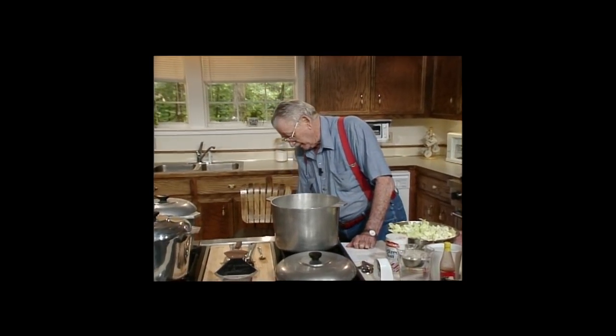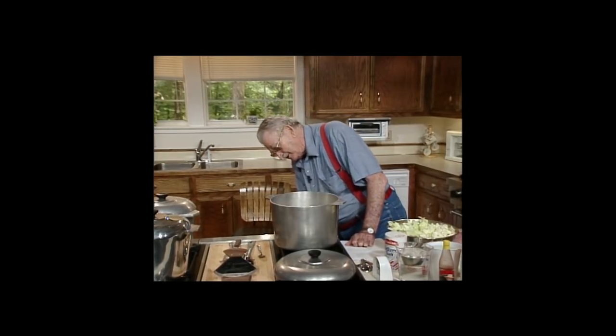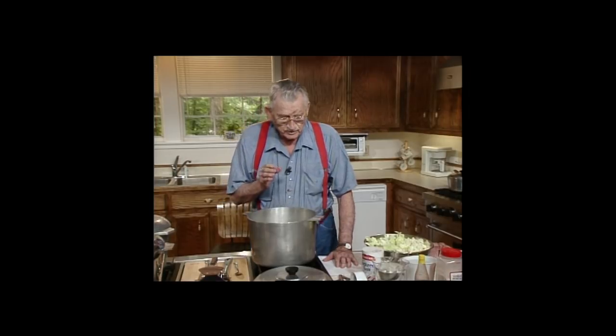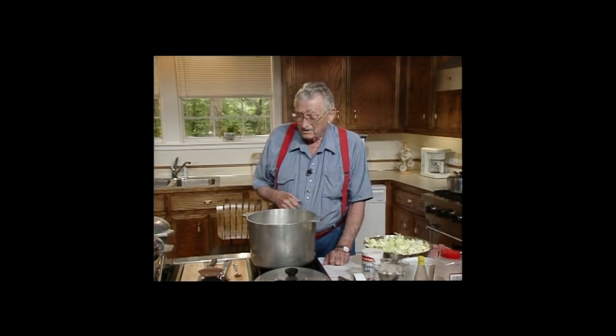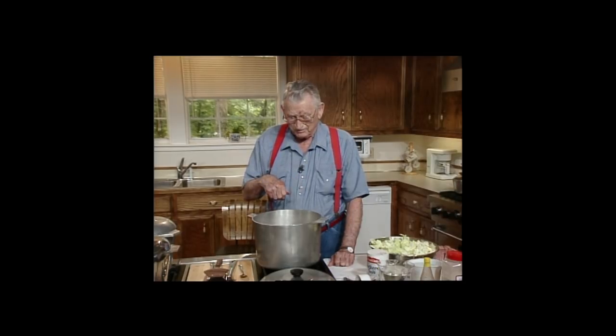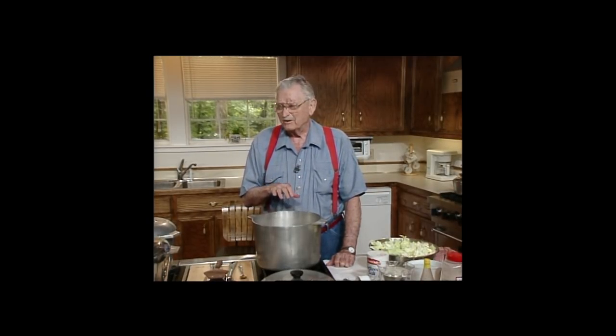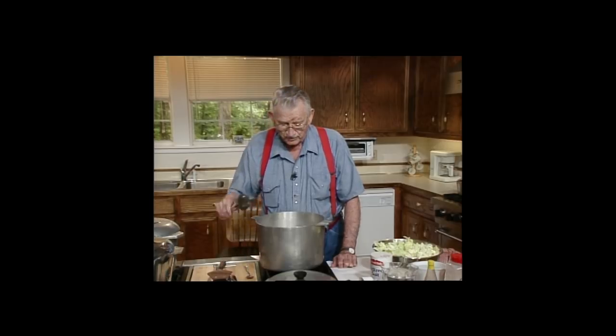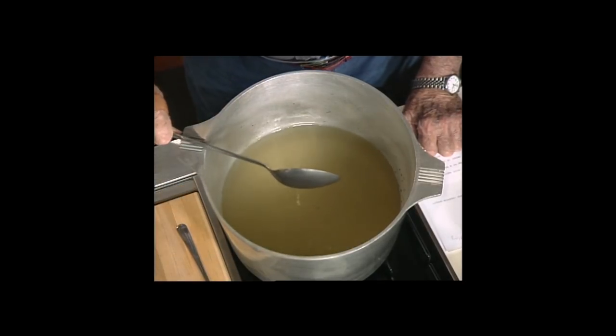I'm going to turn this fire on too. In here I have corned beef stock — I cooked corned beef, and I'm going to put in this cabbage. The corned beef is already cooked, and this cabbage will cook until I like it the way I like it. I don't like cabbage that's half cooked. The Chinese do — just stir it around a little bit. I like it like those Cajuns cook it: cooking the hell out of it. That's the way I like it. It has more flavor. We cube this cabbage.